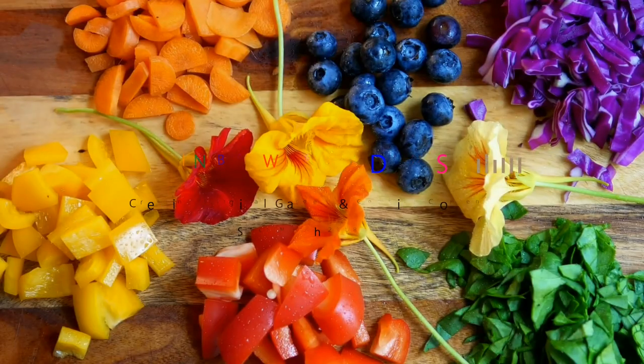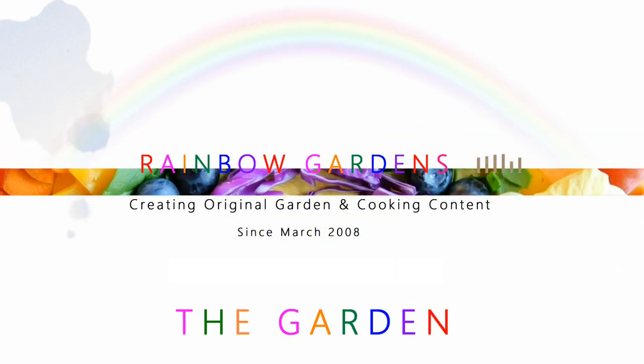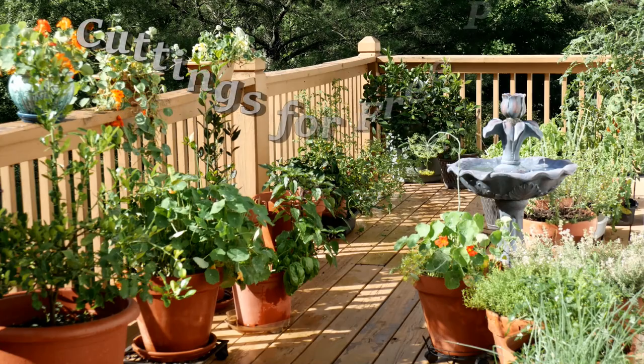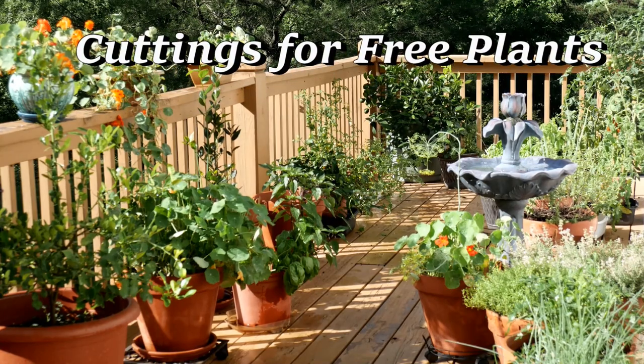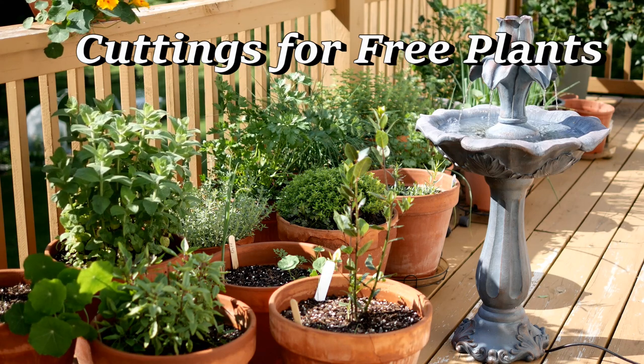One of my favorite things to do in the spring is to take some of my herbs and get a cutting and make more plants — these will be free plants. I've already showed you how I like to do thyme, oregano, mint, and sage, and today I'll show you how I do lavender.